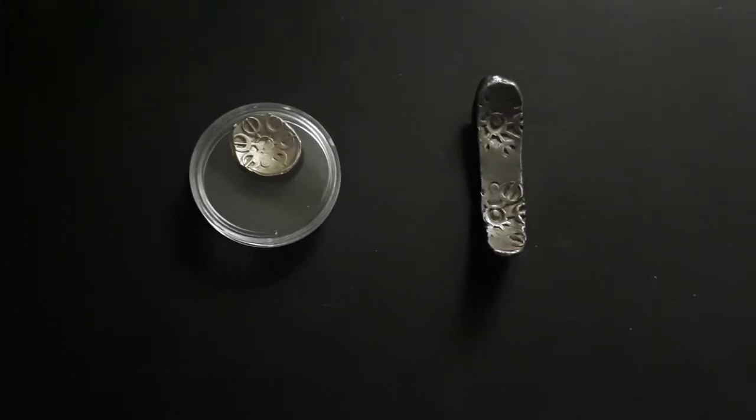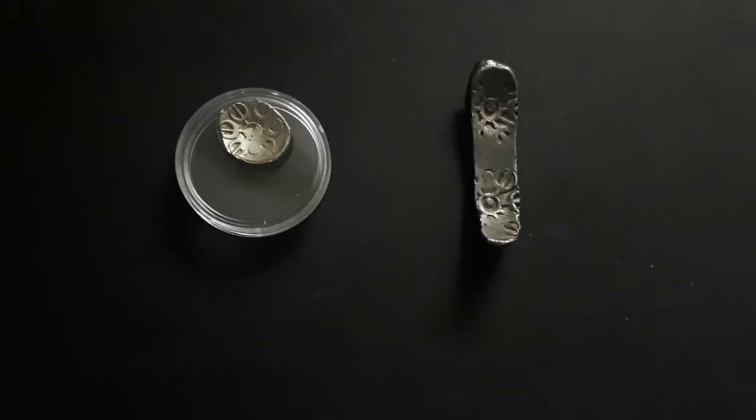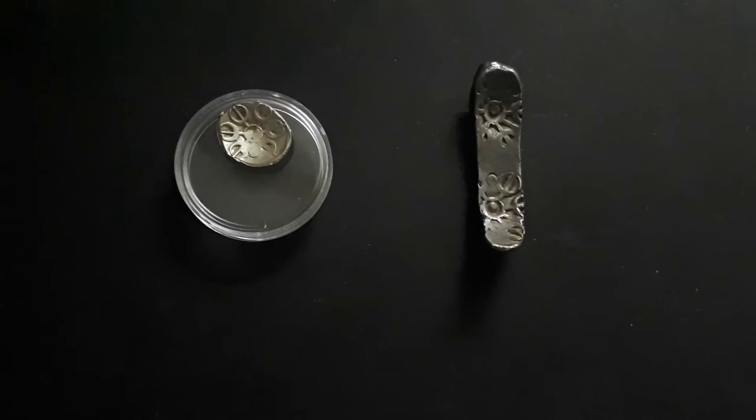Welcome viewers, welcome to our channel Nilesh Coins TV. This is episode 2 and we will cover the coins of Gandhara Janapada.